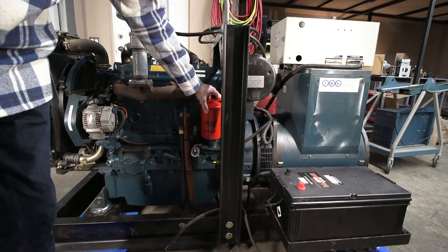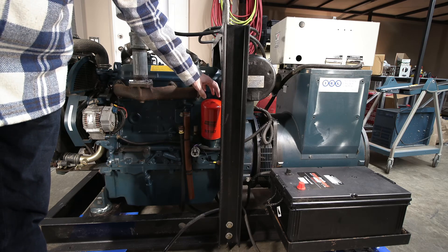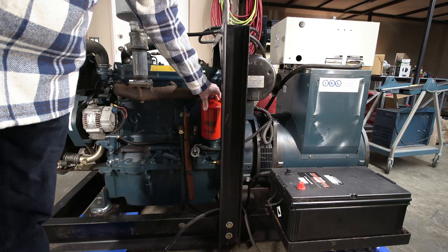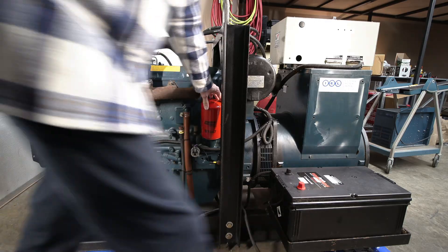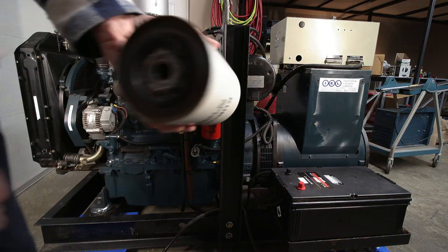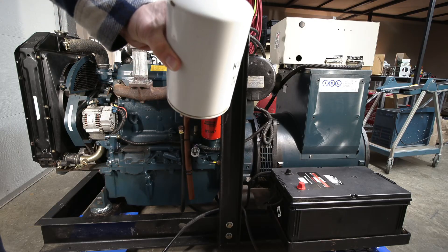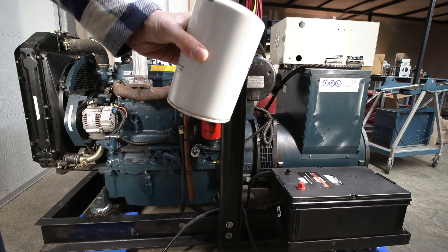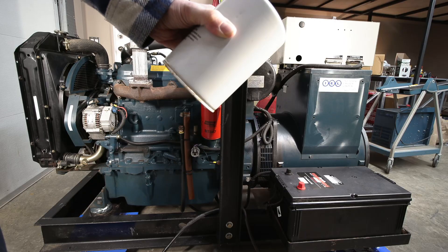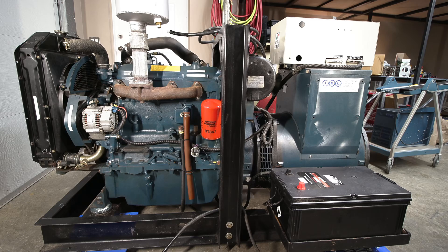I changed the oil filter. It had the original white Kubota filter on it and I never really liked the way they stand these things up like this, because the filter empties out over time. Just to give you an example, I'll grab this other filter right here on the bench — this is the filter that was on it. See that? Not a speck of oil in it, because it all runs back down into the crankcase. This thing is bone dry.